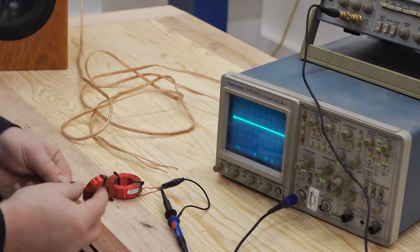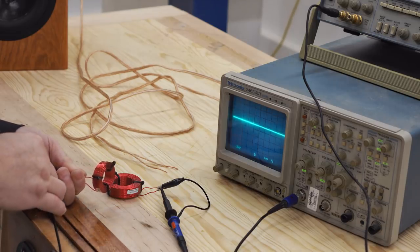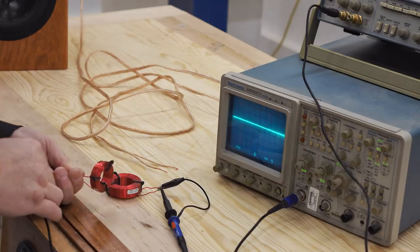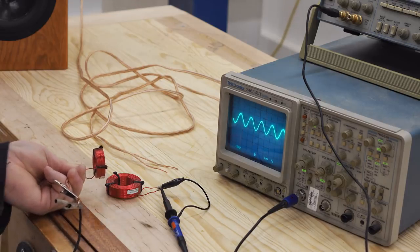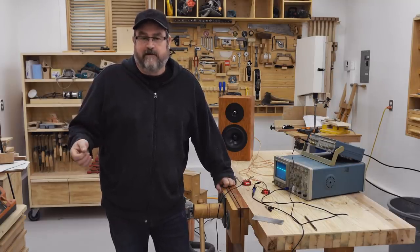But as I turn the coil 90 degrees vertically relative to the other coil, that minimizes it. In fact, there's very little going through. And turning it the other way is less effective, but it still reduces it by quite a bit. So as you can see, it is effective — there's no disputing that. It's just a question of how much of a factor it is.